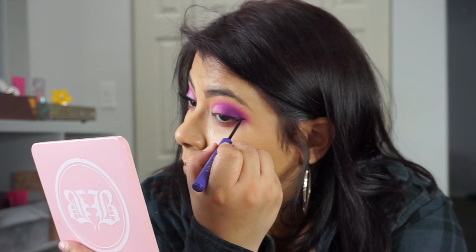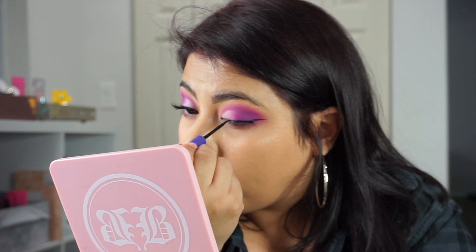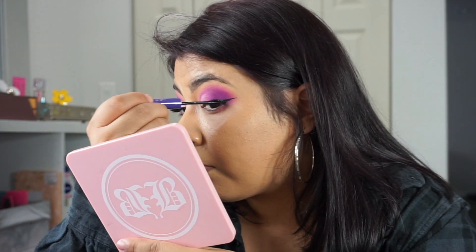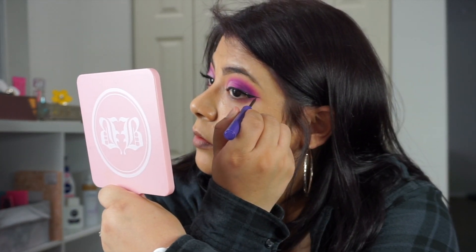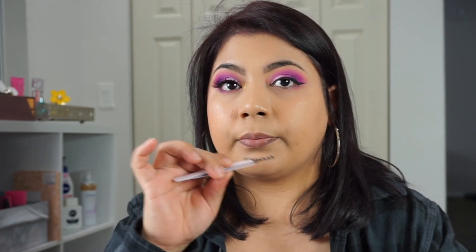Going in with Anastasia Beverly Hills liner and I'm just lining my lashes. I love a winged liner. For me, at least, it elongates my eyes — it extends them out. I feel like it gives my eyes just what they need, because my eyes are pretty big and this kind of elongates them to make them look a little bit more put together and extended.